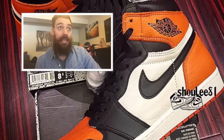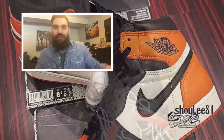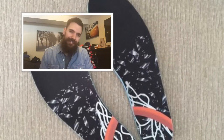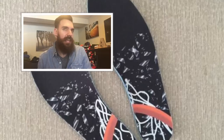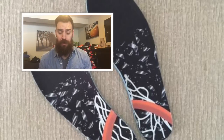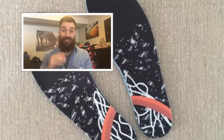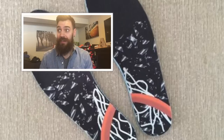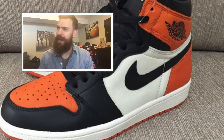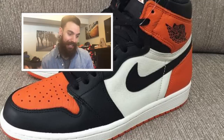For me, it's really based on the colorway. I don't know how people wear these and say 'oh yeah, they're the shattered backboards.' It's just not that iconic of a moment for me. If you're a Flyers fan or a Cincinnati Bengals fan, it's a cool colorway on a Jordan 1 — one we probably never thought we'd see. Like, who would have thought they'd do an orange, black, and white one?